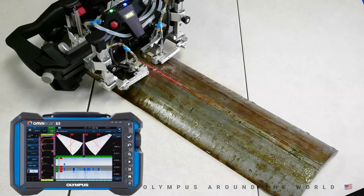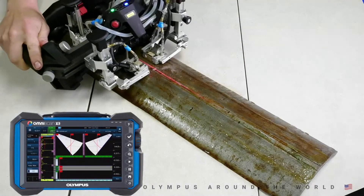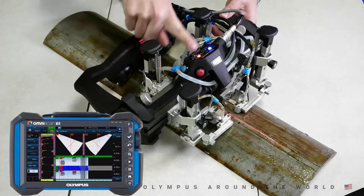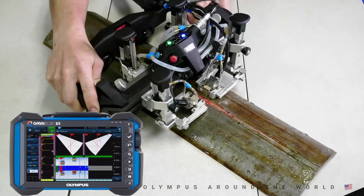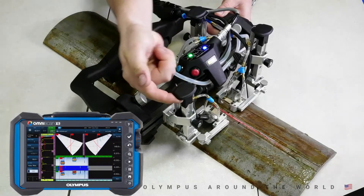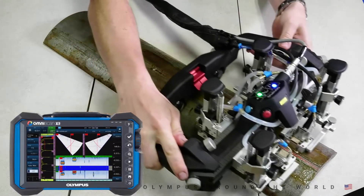We're going to perform a scan on this mock 8-inch ERW weld long seam. First, we'll set the scanner in the start position and press the blue button to reset the encoders. Now we're ready for data acquisition. As we scan across the pipe, you can see on the X3 screen that we're collecting good data. Now that we've exceeded the scan rate, we get a red light indicating we have missing data lines, so we're going to back the scanner up and proceed. Here's an example of probe lift-off shown by our coupling check channel — you can see a drop in coupling. And we're good, so we'll back it up slightly and finish the scan.